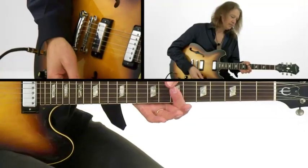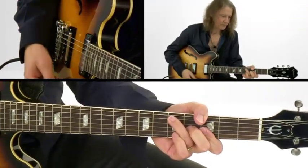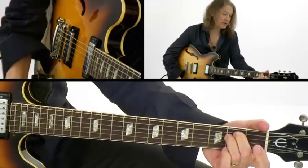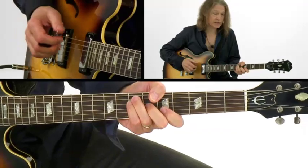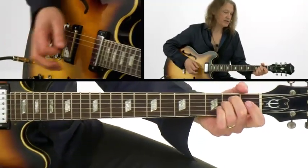The chords are B minor, A, G, B minor, A, E minor. What we're playing here is the sixth chord of the key of D, the five chord of the key of D, the four chord of the key of D, and the two chord of the key of D.